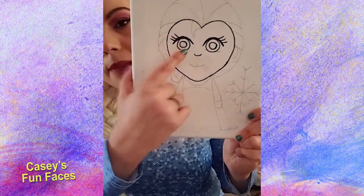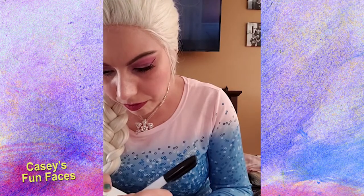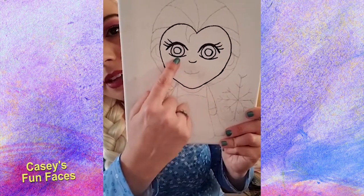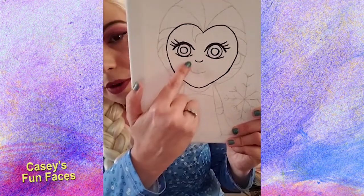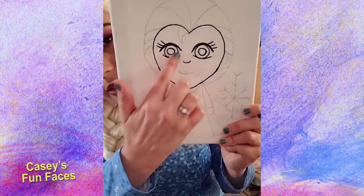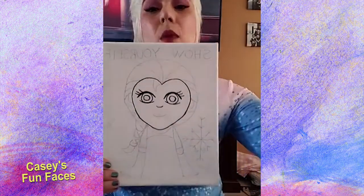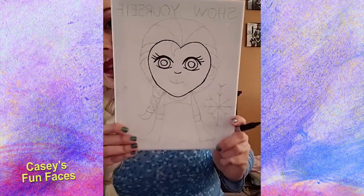Now we're going to work on the bottom of our eyes. We're going to make some curvy lines on the bottom that are also going to touch the bottom of the circle, but they're not connected. The bottom curvy line and the top curvy line do not touch — there's going to be a space in between on each side. So just make a curvy line on the bottom that touches your circle, but don't connect them — leave a space.